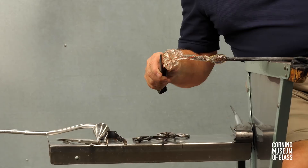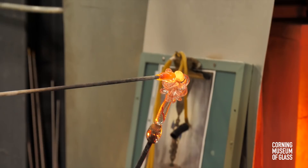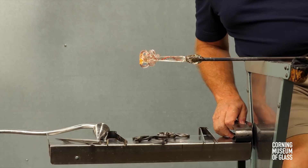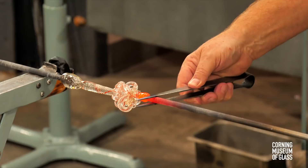A small gather of glass is added to its base, on which the foot will eventually sit. A punty will be attached, and it's with this that the dragon will be held as it's completed.